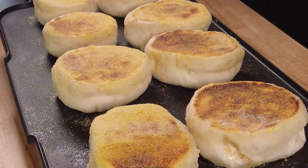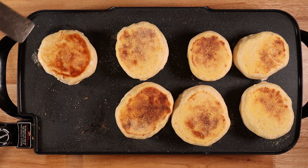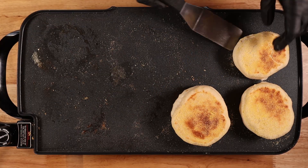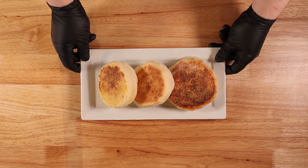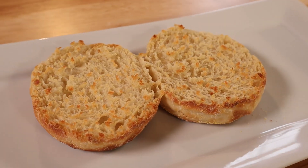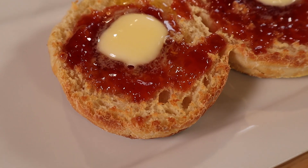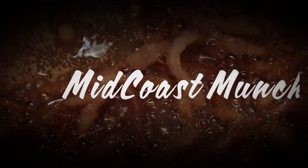Once you have both sides nice and crispy golden, put those aside on a tray and preheat your oven to around 350. Let them cook in the oven for about another 5 minutes if you have smaller English muffins, and about 10 minutes if you're using larger ones like I do. After that, you'll have some amazing homemade English muffins that taste 20 times better than anything you'll find at the store. They're great with just some butter and jam, and they also make some really killer breakfast sandwiches. I hope you enjoy — let me know in the comments what you make these for, like and subscribe for more recipes. We'll see you next time!